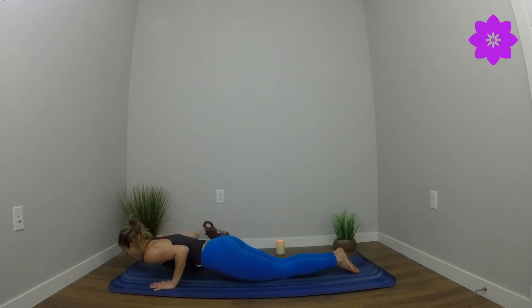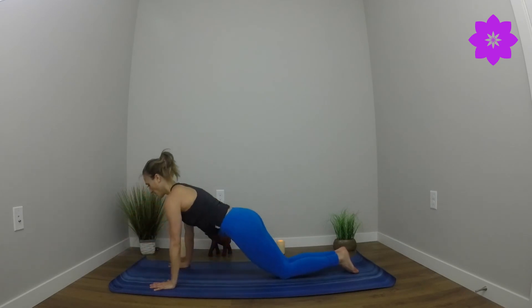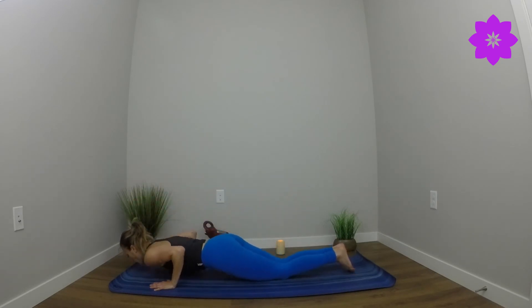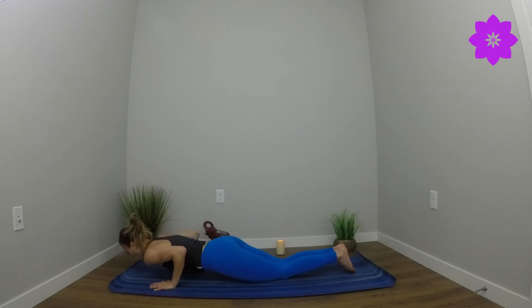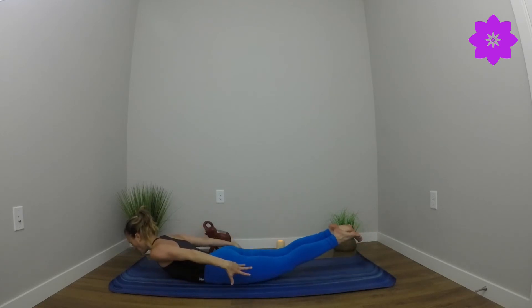High plank. Soften down to the knee. Find a triple dip: halfway down, all the way up — these are really awesome for strengthening for chaturangas. Soften down to the belly. Find baby cobra, hold here. You can stay here or sweep fingertips behind you, lifting upper and lower body. Then soften right cheek down to the mat.